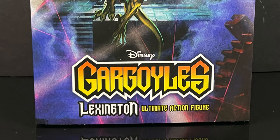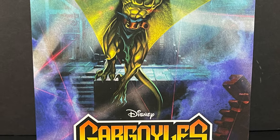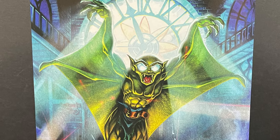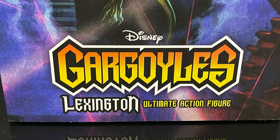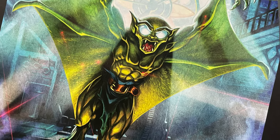Hey, welcome back everyone. Toysha's here and I am back yet again for yet another NECA Toys Disney's Gargoyles video. Today I am very excited because we have the final member of our original clan, little Donatello himself, Lexington — the ultimate action figure with some gorgeous artwork on the front of the box.